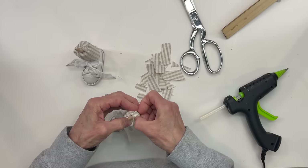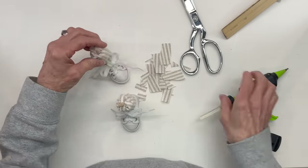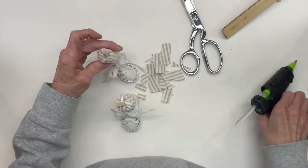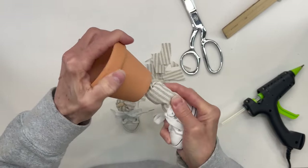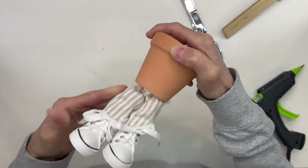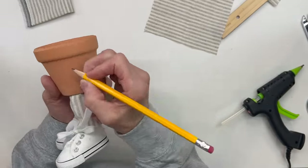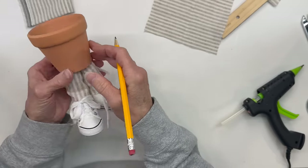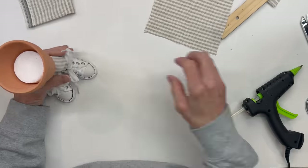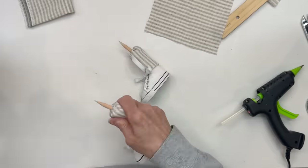And then we're going to go ahead and slide them right up into our little flower pot. Just make sure your right shoe is on the right and the left is on the left. Okay, next we're just going to make a mark on both sides — this is where we're going to put the arms, going down about a quarter of an inch from the top ledge. Then we're going to go ahead and drill a hole with our drill on both of these. Now take your legs out because you don't want them to get dirty.